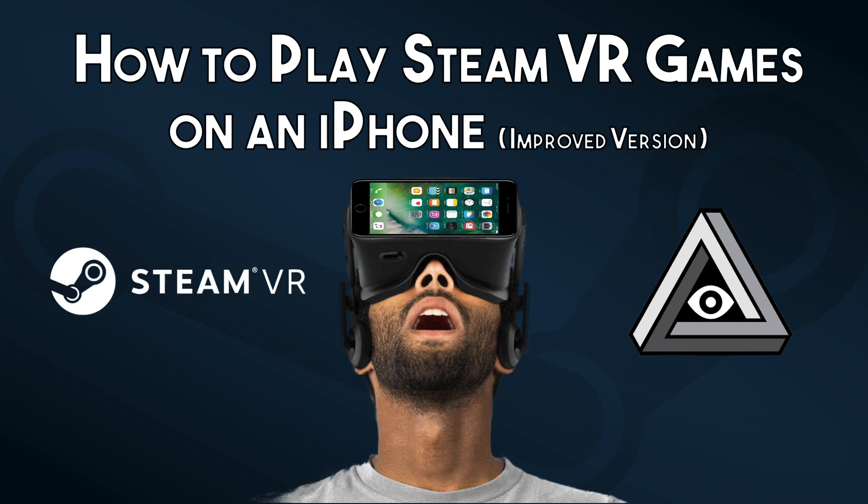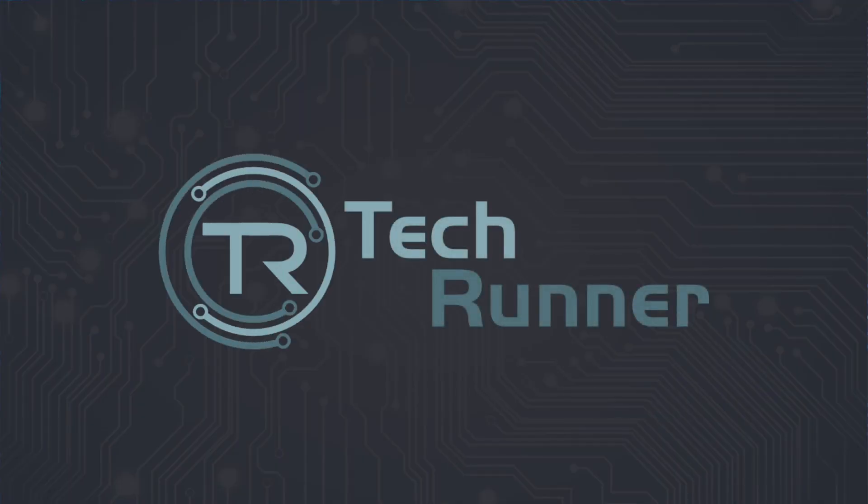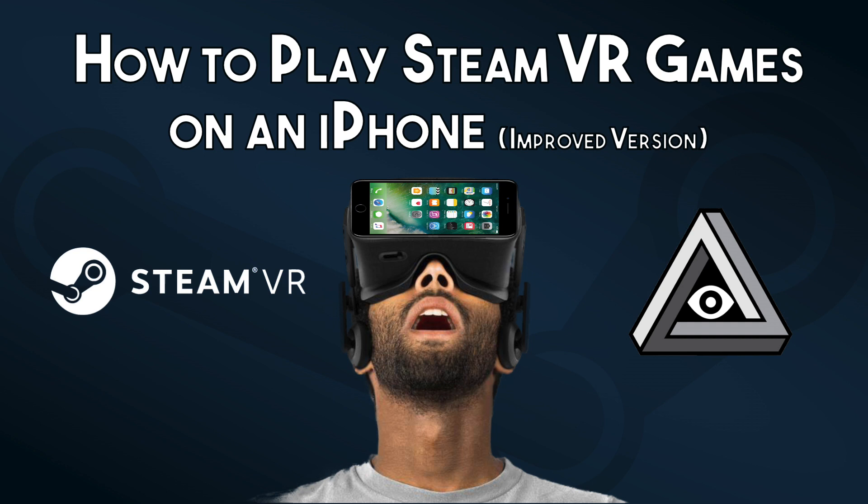So you want to try SteamVR games but you don't want to shell out $800 for an HTC Vive? This new and improved guide will help you play VR games on your iPhone for a much lower cost, and it's now even easier. Welcome to TechRunner, your source for tech reviews and VR content.